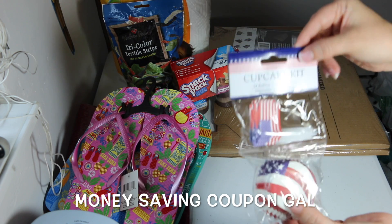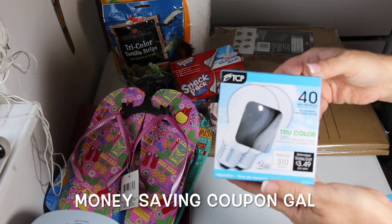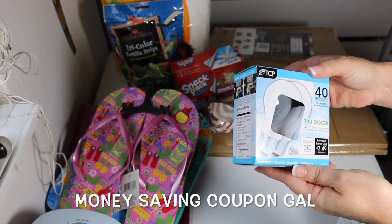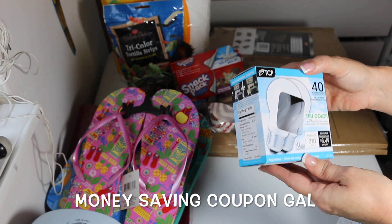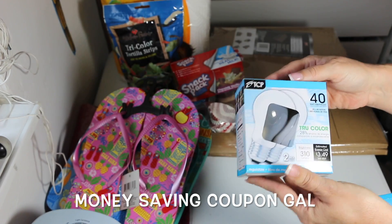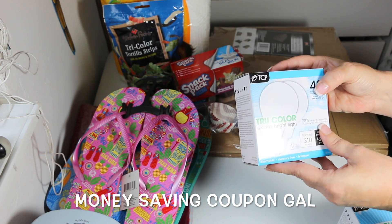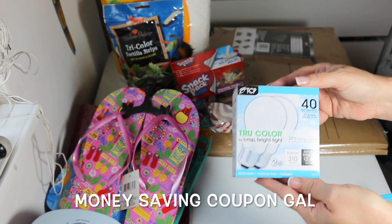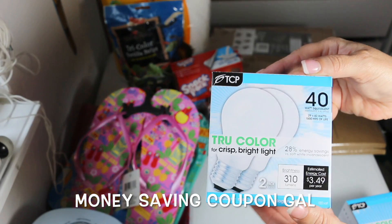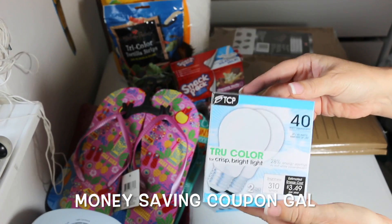I got some light bulbs — these are 40-watt true color bulbs in a two-pack, with 28% energy savings. I bought two packs because the lights in my ceiling fan have four bulbs, and I thought it might make the room brighter.